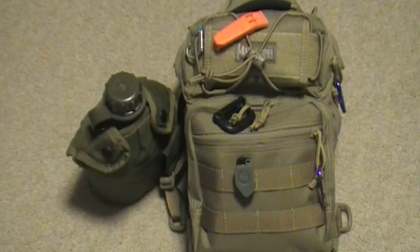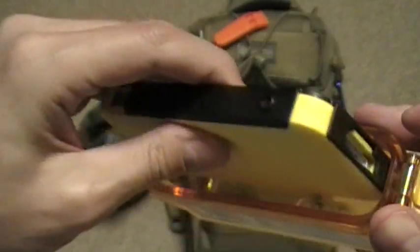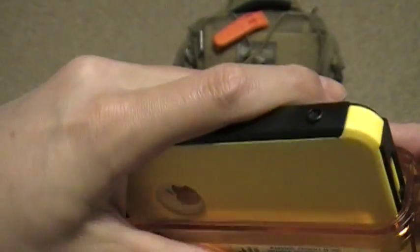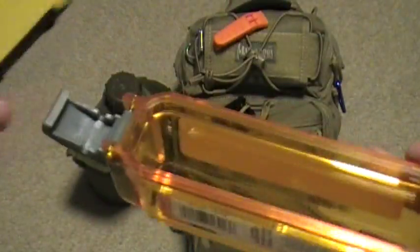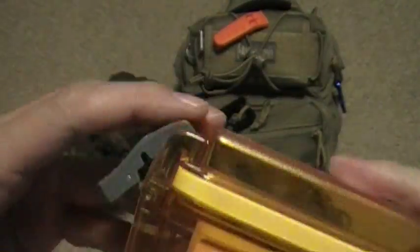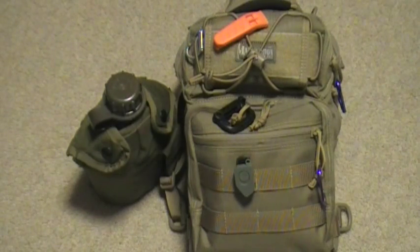I've got the case on the phone here so it might not fit, but what it does is you put it in to keep the phone waterproof. It'll go in like that and close, but it won't fit because of the case — you'd have to take the case off. I'm pretty sure without the case it would fit, and it did fit before I put the case on. It's really cool because it keeps your phone nice and waterproof, or anything else you want to put in there — matches, fire starter — it'll keep anything from getting wet.